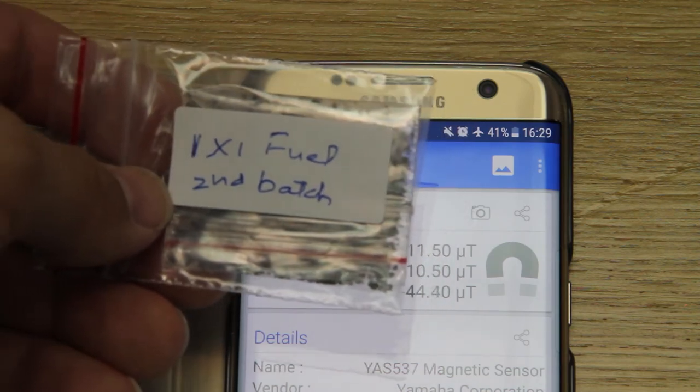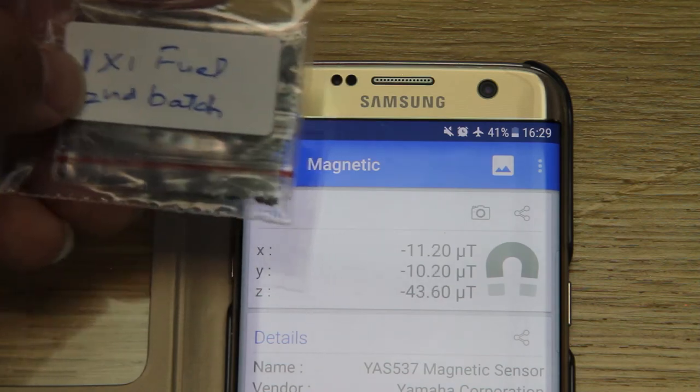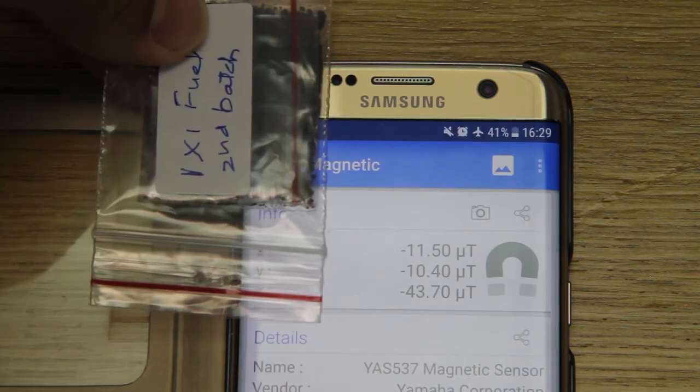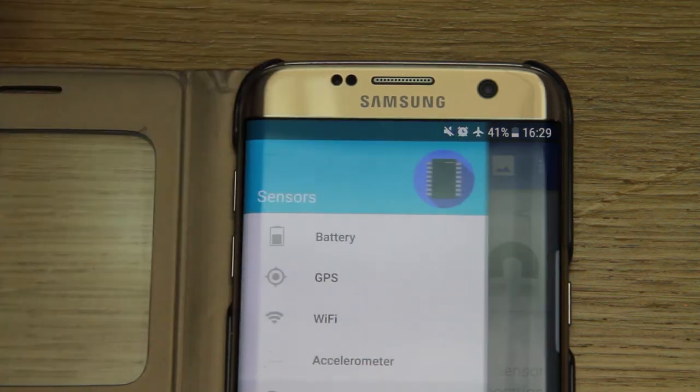1x1 fuel, second batch — 1x fuel, second batch anyway. So sensitive. Nothing there.